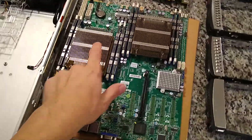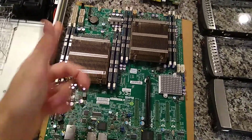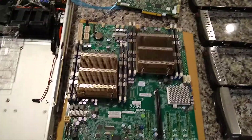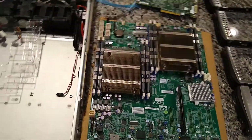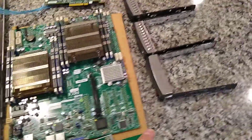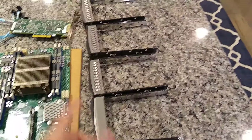Right now I just got some E5-2609s in there — they were just cheap, the same ones I used to update the BIOS on this board. I paid about $80 shipped for the chassis; it didn't come with any drive cages, so I did pick up some of these. I got five for ten bucks, which was a pretty good deal.